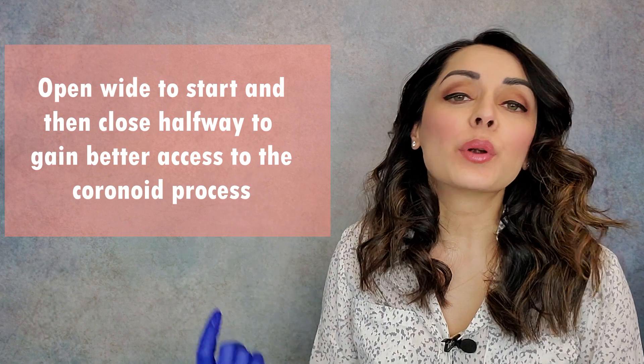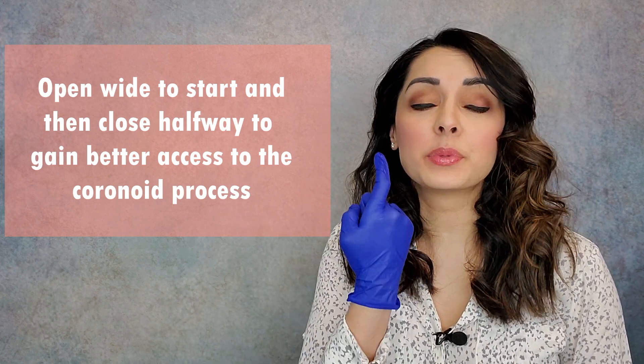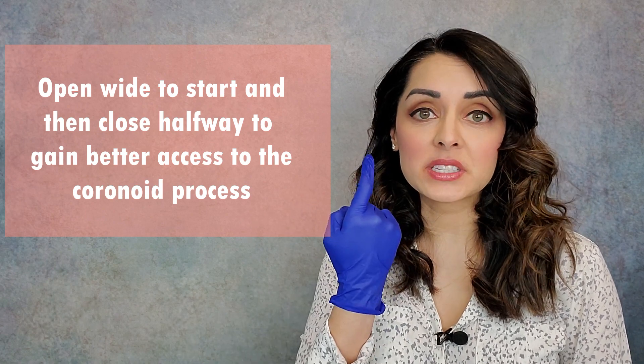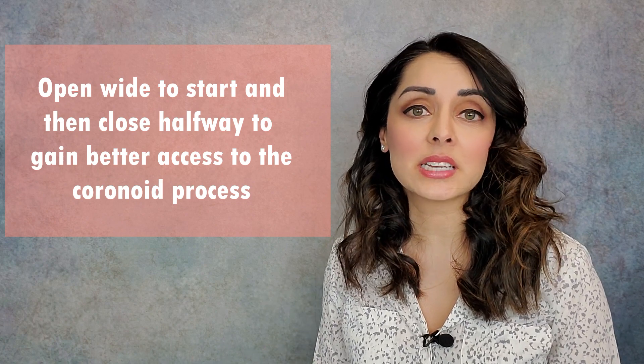I'm going to go ahead and demonstrate. I'll grab my pointer finger, go all the way back, and stop when I get to the top of that bony ridge, and just hold there. Yeah, feels good. You'll notice that I opened pretty big to get my finger all the way back, and then closed as I went up the bony aspect of the ramus. That allows better access to the area where the temporalis tendon inserts.